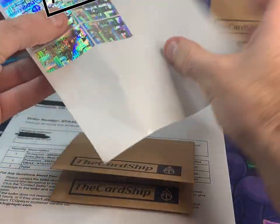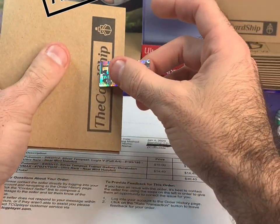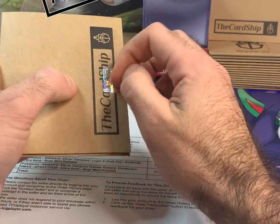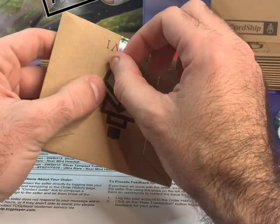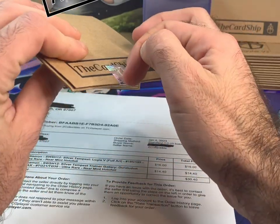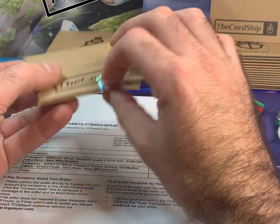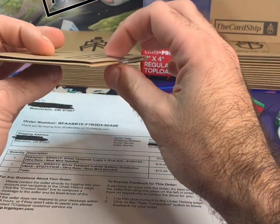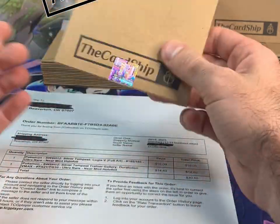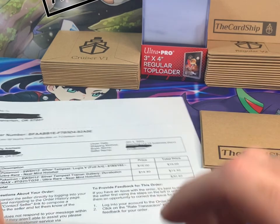Once I put them in, I'll go ahead and take a tamper proof seal and seal it. These tamper proof seals, after about a day or two, get stickier and stickier. When you try to peel it off you're going to either take off the cardboard or leave a void hologram underneath, so you know that someone opened it. If you leave it on longer it becomes even more sticky.